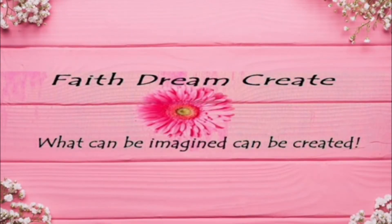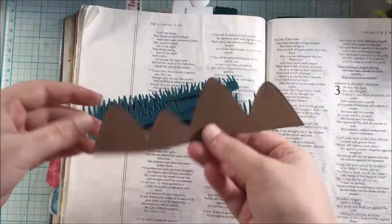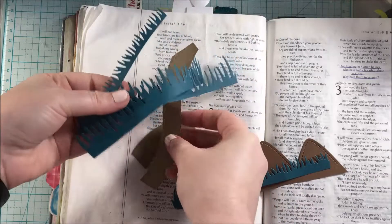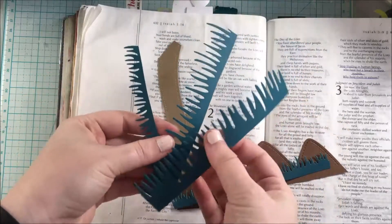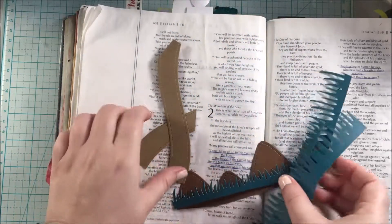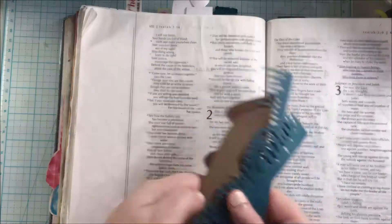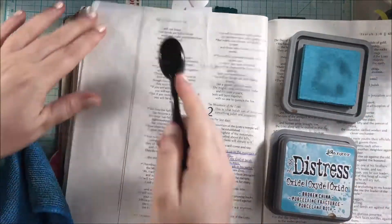Hello, this is Annalisa from Faith Dream Create, and welcome back to my channel. Today I have a Bible journaling page for you, and I will go ahead and use these die cuts in my journaling today. I went ahead and cut these down on my Big Shot machine — I will tell you a little bit more about the die cuts I'm going to be using later — but I'm going to set these aside to work on the background.